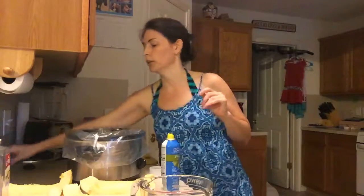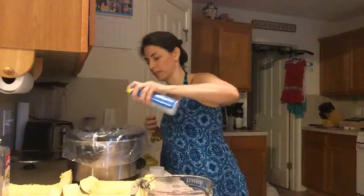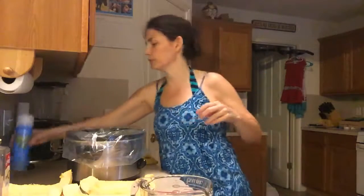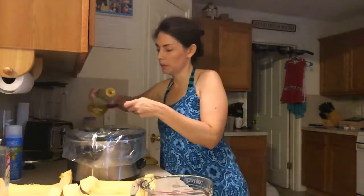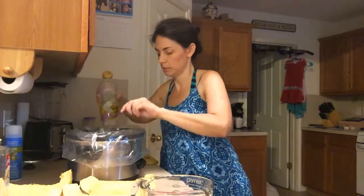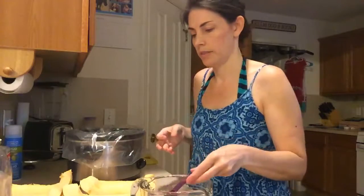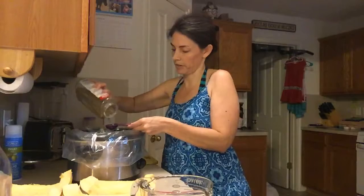So you just put one of those liners in there and I'll still spray it just to help things not totally stick. For this one we are going to put in a tablespoon of olive oil, because we're going to cook meatballs in the bottom. Then I'm going to go ahead and put in a tablespoon of oregano too.